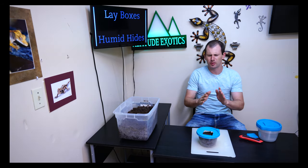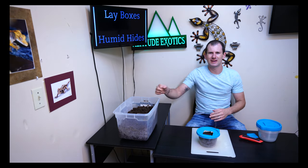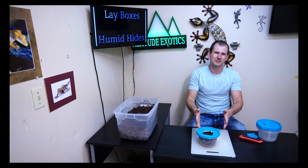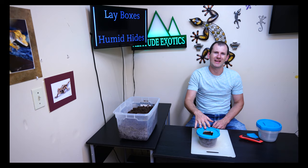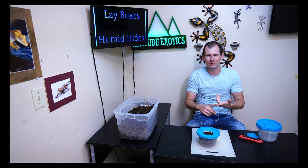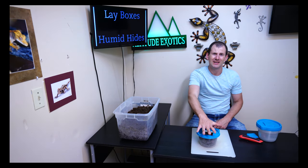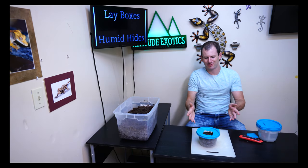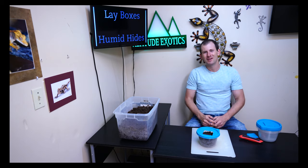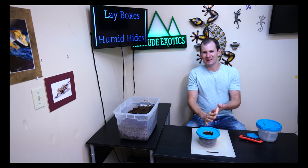Pop the lid back on, and that goes right in your gecko's cage — your geckos are going to love it. This is the best lay box style I've used in about 10 years of breeding. It works great for breeding females, but it's also good for all other geckos: juveniles, young ones, babies, males, pairs — anything you've got. It's a perfect humid hide, great for shedding, and great for their overall health. I highly recommend putting a few of these together and giving one to all your geckos.